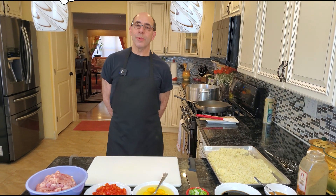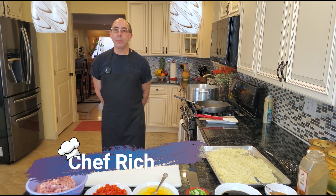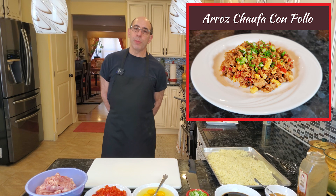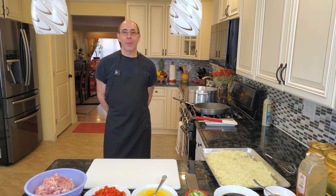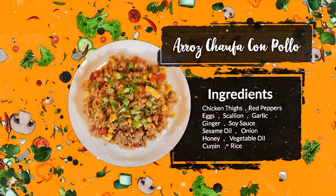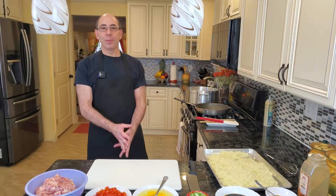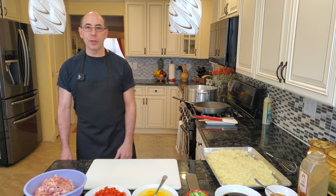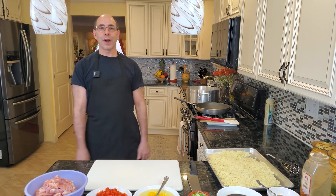Hi everyone! Welcome to Cooking with Chef Rich. Today we're gonna be making some arroz chaufa con pollo. That is a Peruvian dish — basically in English it means chicken fried rice. Peru actually has a heavy Chinese influence going back to the 1800s, and thus a traditional dish of theirs is arroz chaufa con pollo.